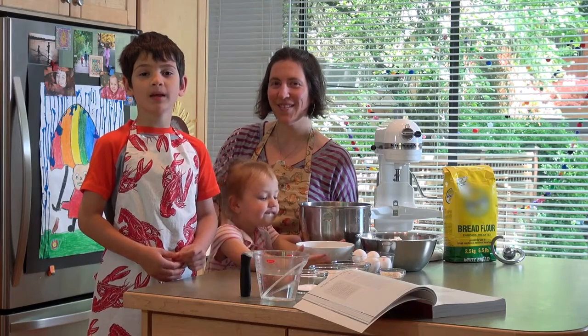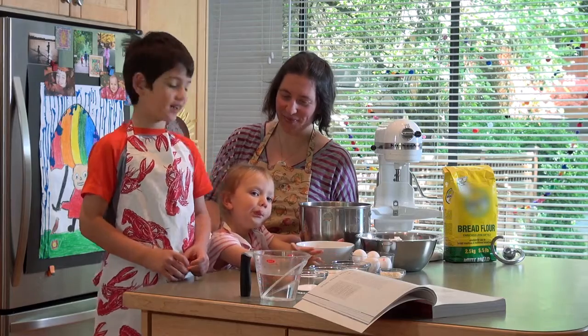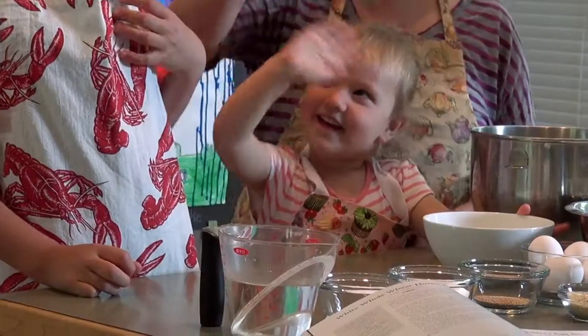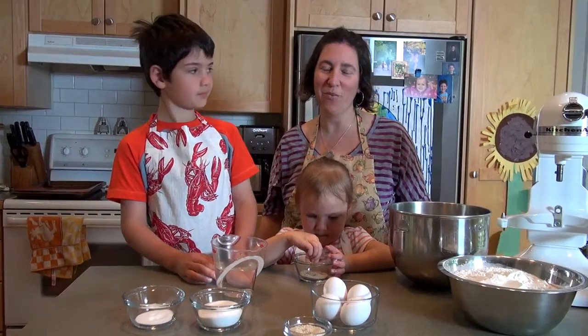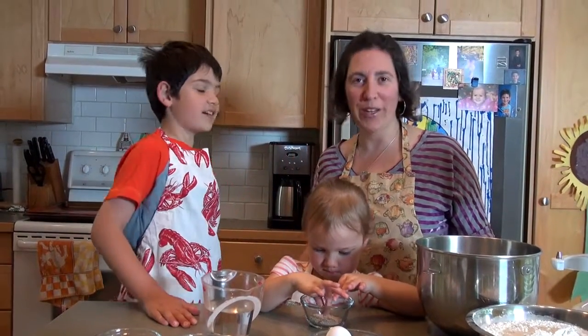Today me, my mom, and my sister Shay are going to be making challah for you. Say hi Shay. Hi. Challah is a traditional Jewish egg bread. It's light and it's rich and buttery.